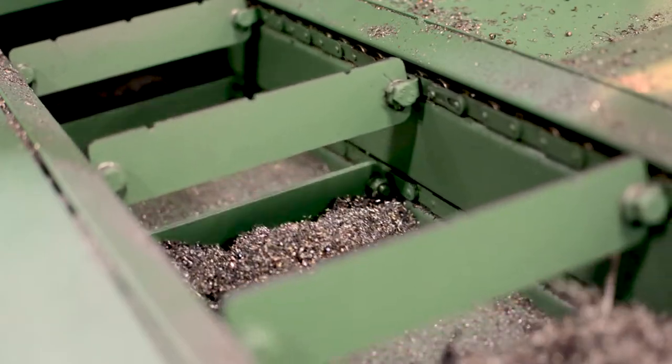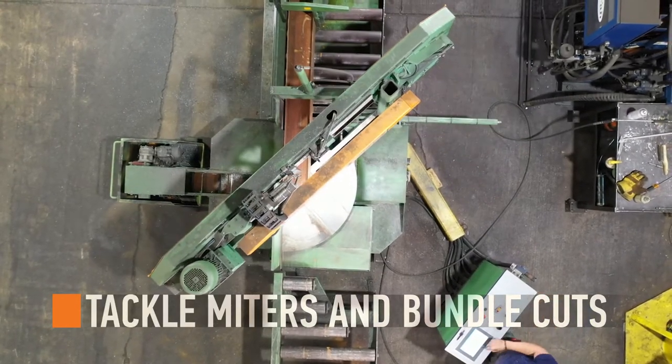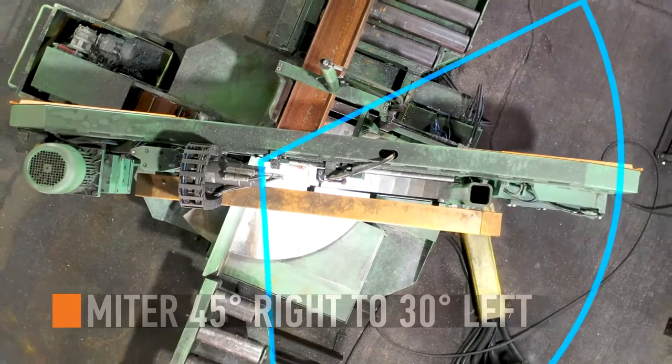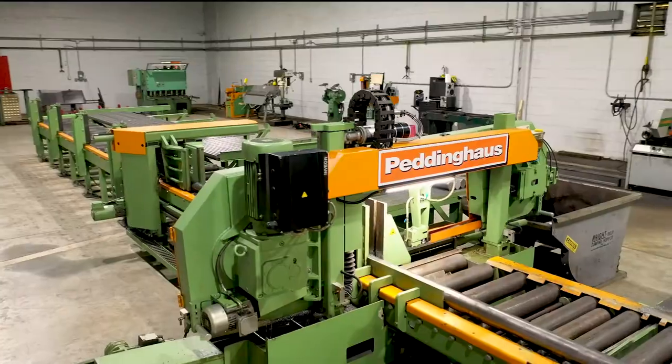This essential bandsaw is equipped to tackle the shop's hardest miters and bundle cuts, all from a CNC touchscreen control. Miter cut up to 45 degrees right and 30 degrees left with a powerful 7.5 horsepower motor.